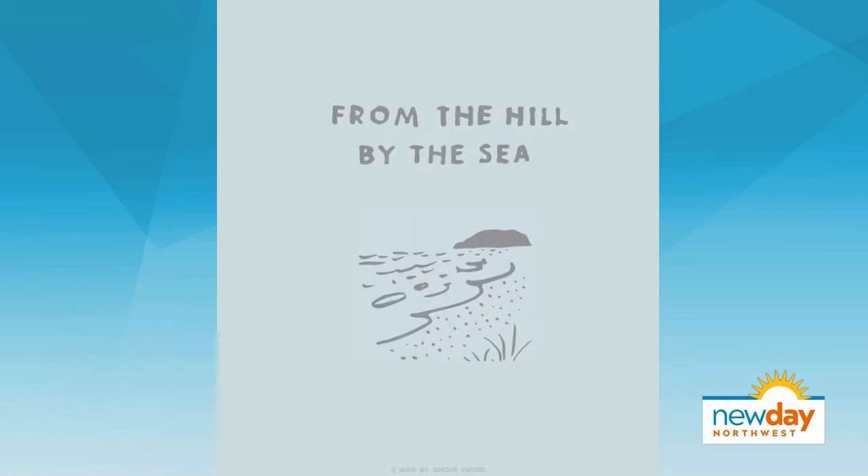My first guest this morning is giving us a taste of Nova Scotia. Seedan Shouse's new cookbook memoir — it's called From the Hill by the Sea, giving us some delicious food for thought on foraging, farming, fishing, and fermenting. Seedan joins me now, welcome to New Day. We are so excited to have you here. What are we making today?